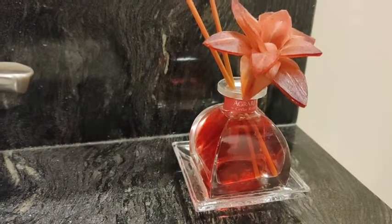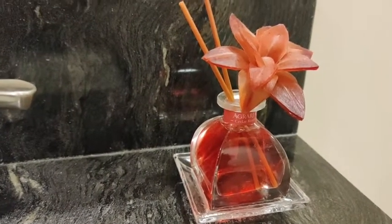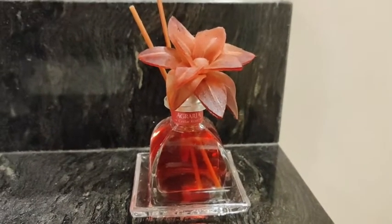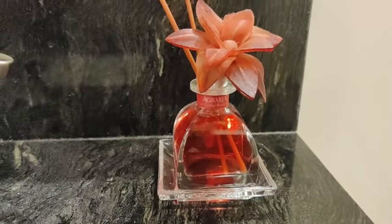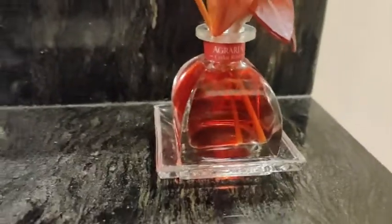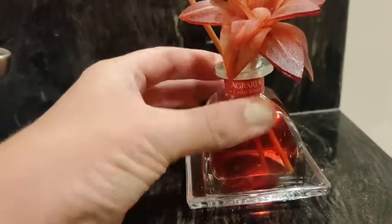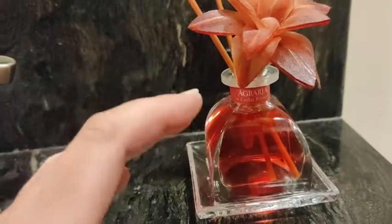It is subtle but strong enough to just fill the room with a really lovely scent. I appreciate the fact that it's not only functional but also quite attractive as well. You have this nice little dish to rest it on if you want to.